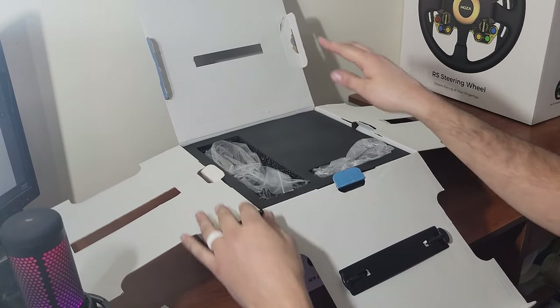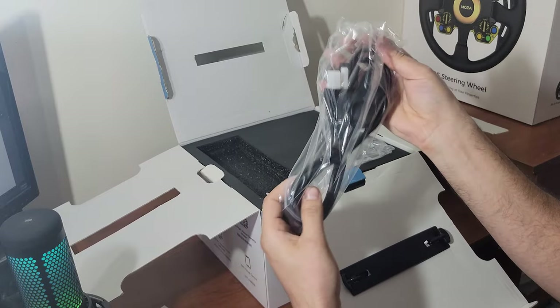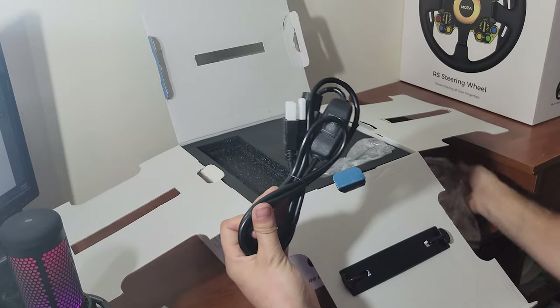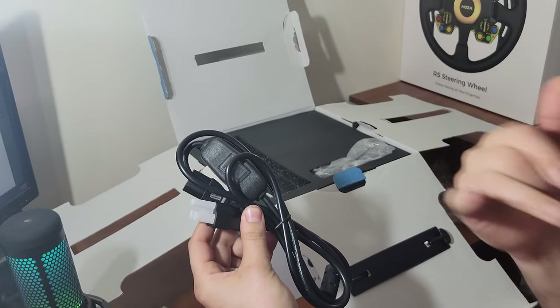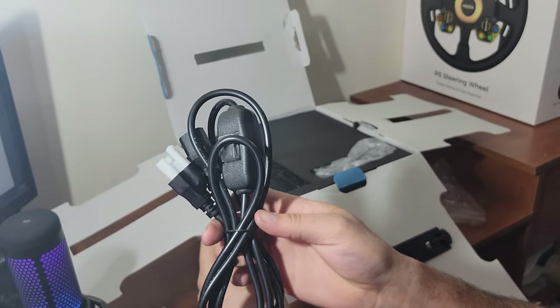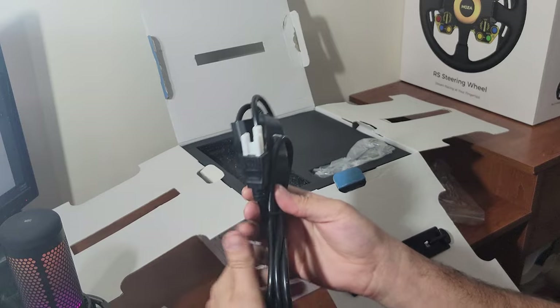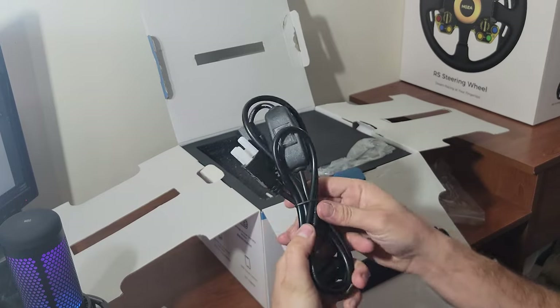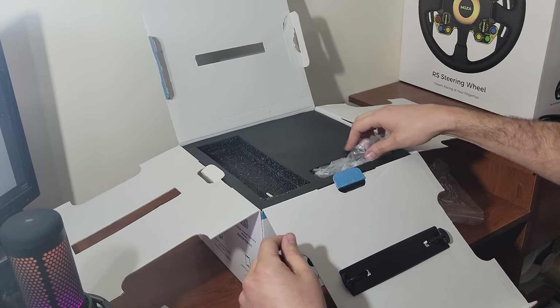Right off the top of the box we have the power cord, which I'm very intrigued about because it doesn't have a giant power brick like my Fanatec does. That's going to be nice for cable management — it's just got a quick power switch there. This is actually really cool that it doesn't have a massive power brick, so very excited to see how I can manage the cabling.